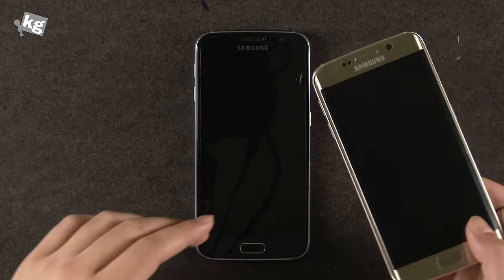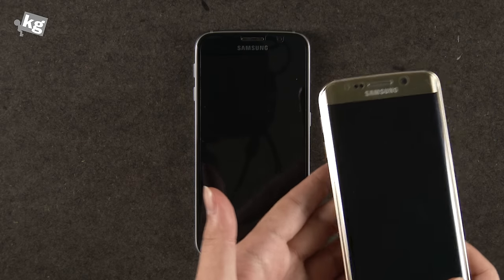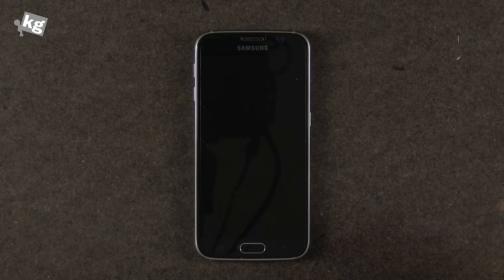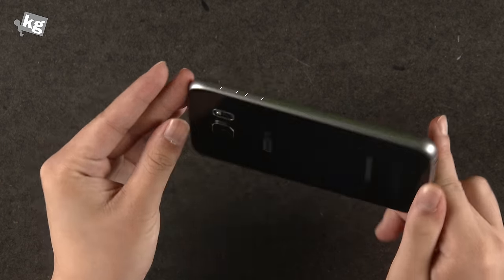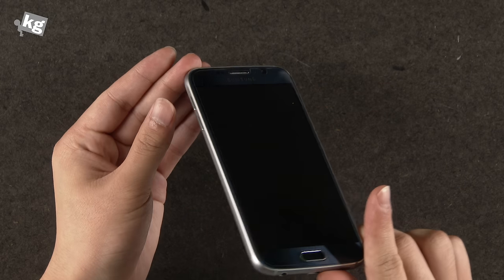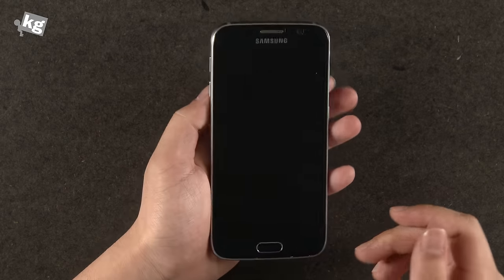The two codenames are Zero and Zero-flat, so this is the variant of the Galaxy S6 Edge. It's the first Samsung phone to have front and back glass covered with a metal edge. It's actually a pretty fancy phone. Let's take a look at it.